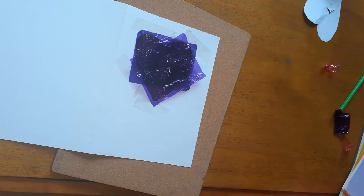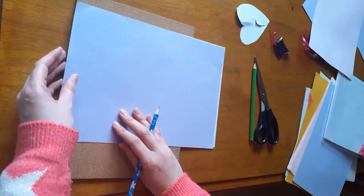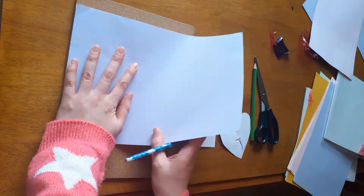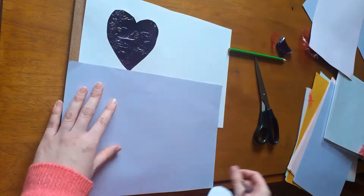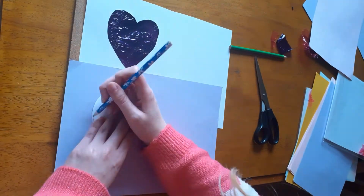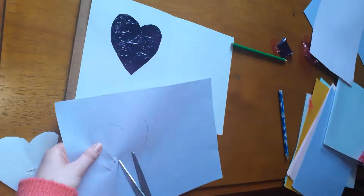I would recommend using sellotape because that works so much better than glue, and the other thing I did was I used coloured paper to hide where the sellotape is, as I didn't glue it on very straight. But I managed to figure it out.